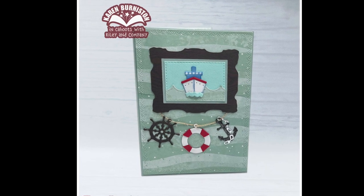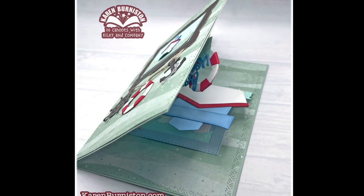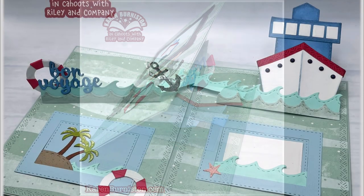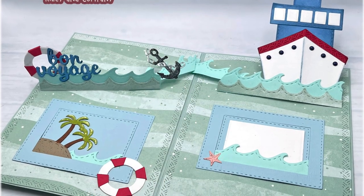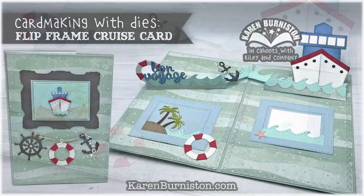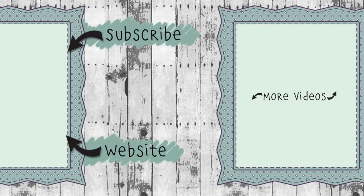Speaking of cruising, I'm going to be an instructor on a crafting cruise out of Galveston in February 2024 — I'll put the link in the description box below. I'll also add the link to the blog post. This is a designer challenge, meaning our design team has also taken on the vacation theme — you'll find wonderful inspiration by following that link. If you click on the website link you'll go to KarenBurniston.com where you can purchase these dies and find links to our other social media accounts. Thanks so much for watching and I'll see you next time.